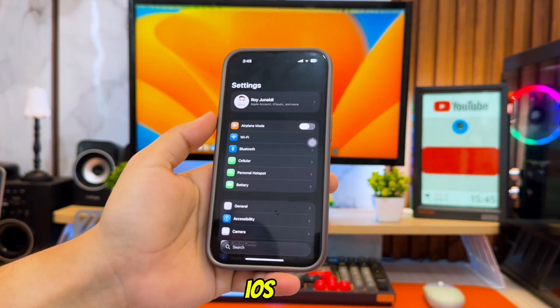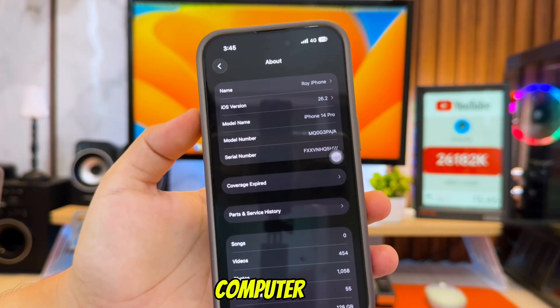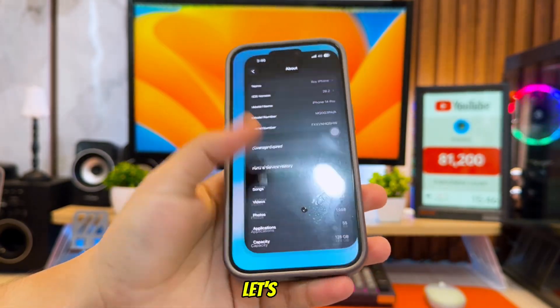This method works on iOS 18 all the way up to iOS 26, and you don't need jailbreak, a computer, or Trollstore. Alright, let's get started.